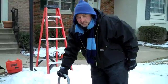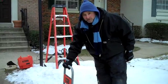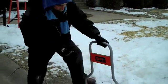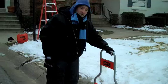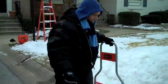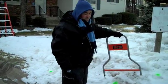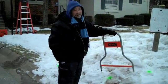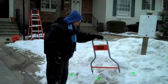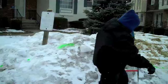Then you go approximately 10 to 15 feet along the path line of how the cable is ran, and eventually the arrow will point in an opposite direction, which will pinpoint where the break is. It has never failed me yet, even in cold temperatures. How cold is it today, Alisha? About 20 degrees. Oh my.